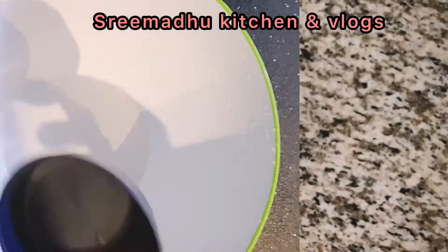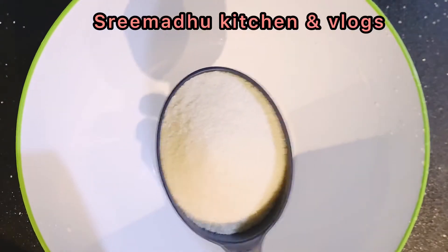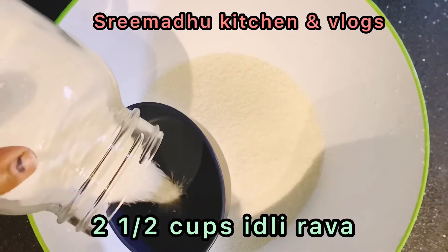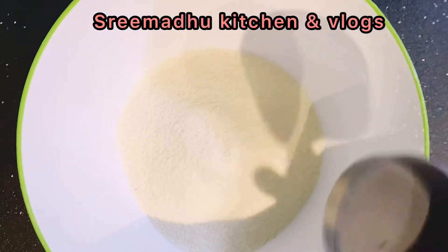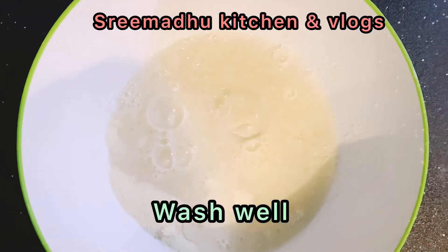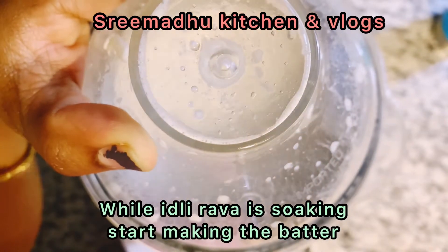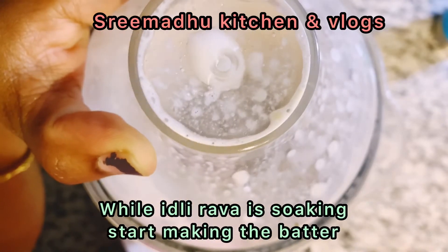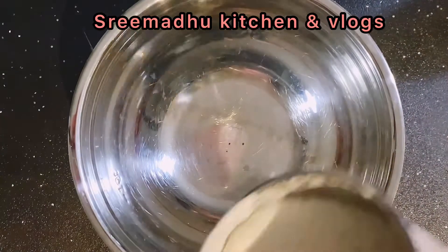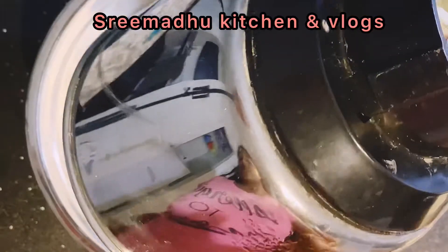We need to add 1 cup of idli rava. Add 1 cup of idli rava, add 3-4 cups of water, and then wash the idli rava. This is a small tip.